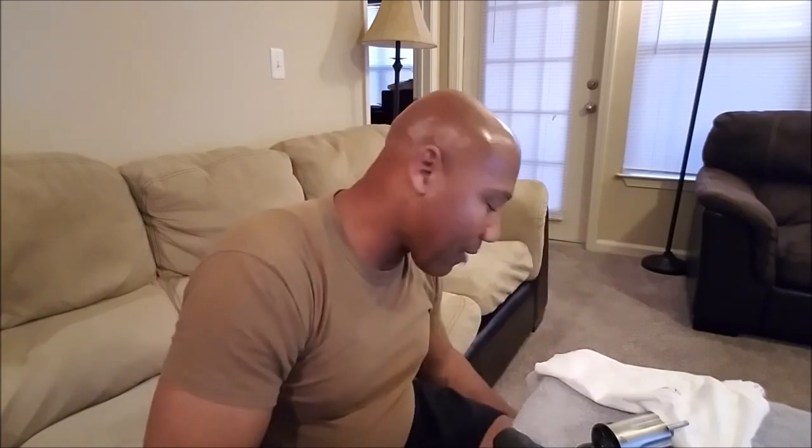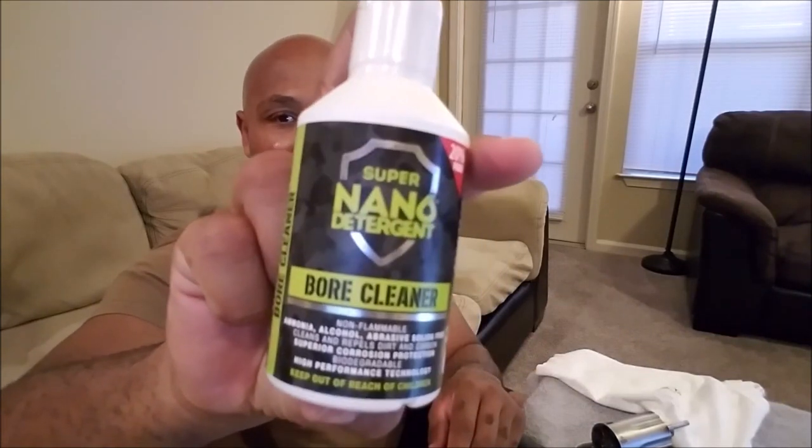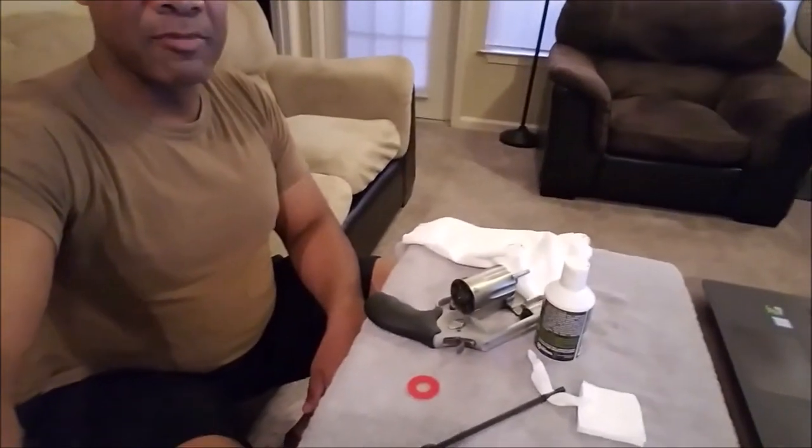What's going on YouTube? This is Jeffrey Howell for Black Gun Owners & Education. I'd like to take the time today to talk to you all about a product that was brought to my attention, and I want to actually try it out and see exactly if it's as good as I've heard it is. The product is the Super Nano Detergent Bore Cleaner. I've got it right here, and the firearm I decided I want to try it on is my Smith & Wesson Governor.